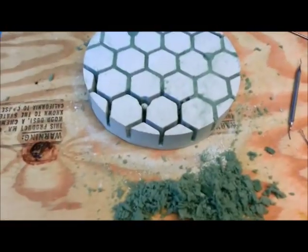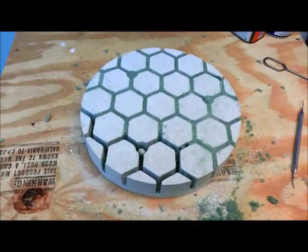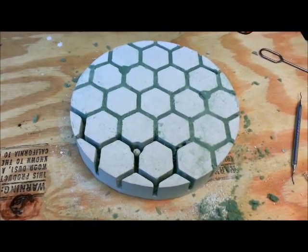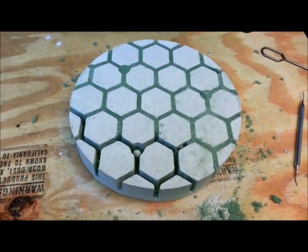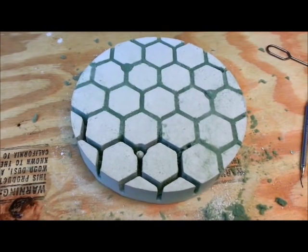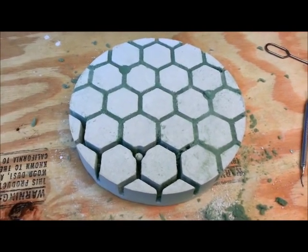I tried every solvent I've got around the house and nothing touches this foam. Not acetone, not alcohol, not petroleum distillates — nothing seems to dissolve it. So it's tough stuff. What I'll probably end up doing is drying it out in the oven at a fairly low temperature, then putting it in the kiln and burning the remaining foam out of it. Hopefully the neighbors won't call the fire department, because I've got a feeling it's going to be smoky and stinky.